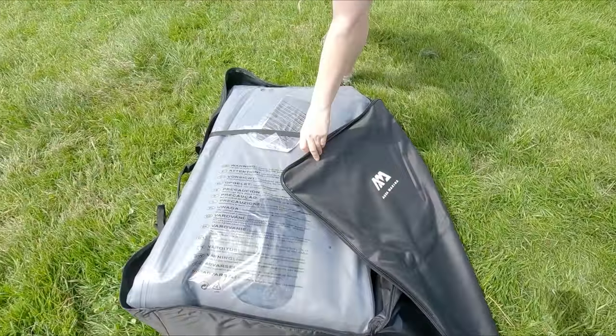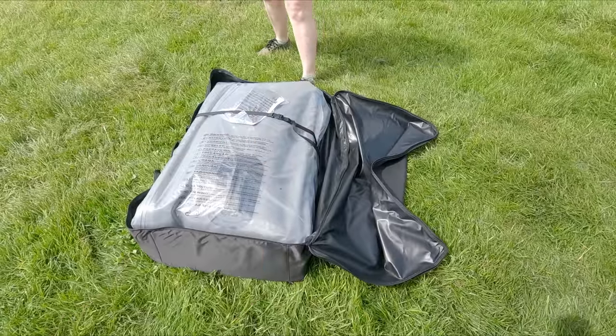We're gonna test it out today - first time out on the water - we're gonna pump it up and off we go. There's a few videos on YouTube but there's not actually a decent one that shows it in any great detail, so that's what we aim to do on this: just show how it handles, what's included, and all that. So let's get it blown up.